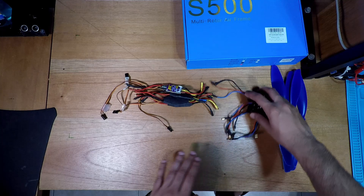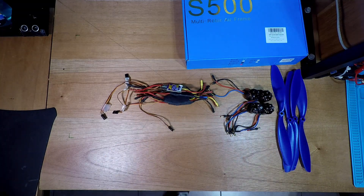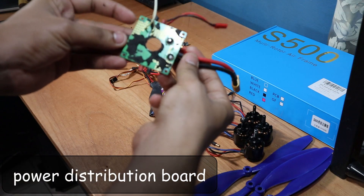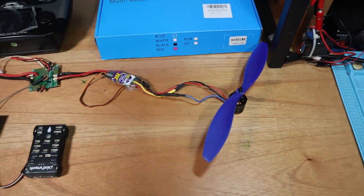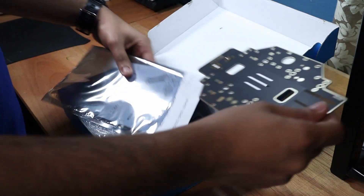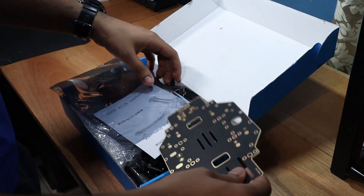With all these ESCs and wires, you're going to need an easy way to connect it all — this is where a power distribution board helps. It splits the battery connector into four outputs, one for each ESC. Some even come with voltage and current sensors as well as a 5V regulator to power the flight controller and other electronics. The good news is the bottom plate of the S500 frame is also a PCB that doubles as a power distribution board.